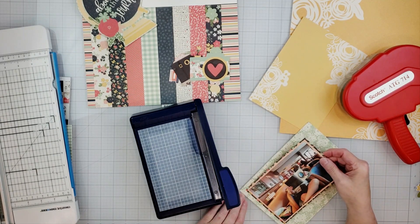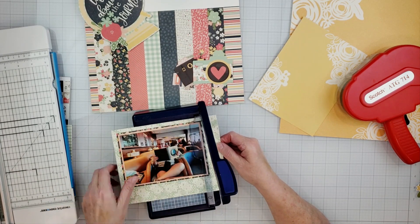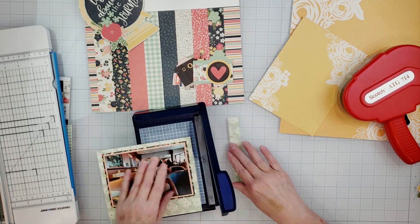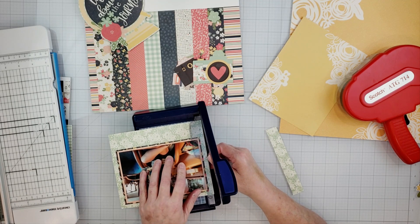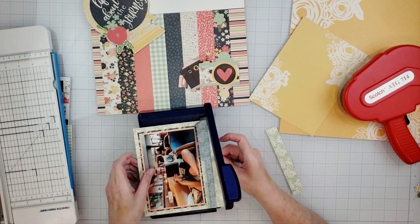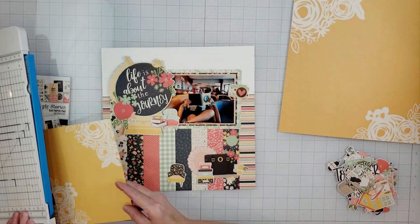Whenever I'm using a triple mat like this I like to use the We Are Memory Keepers layering guides, but those are packed in a box somewhere. So I'm using this Creative Memories personal trimmer — this is the trimmer I usually use when I cut my photos. It's really awesome for cutting down photos but also great for cutting small things and getting very accurate cuts.